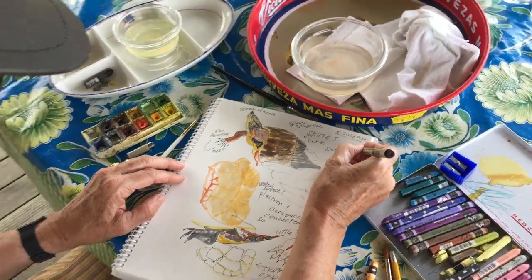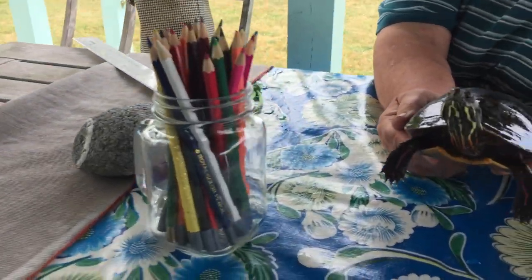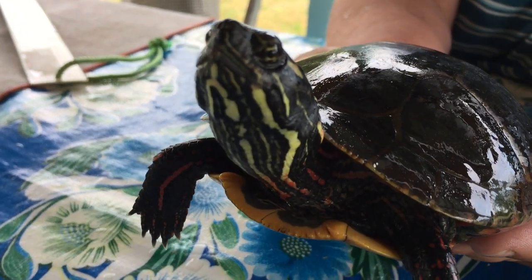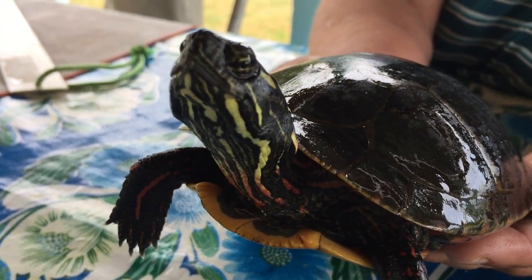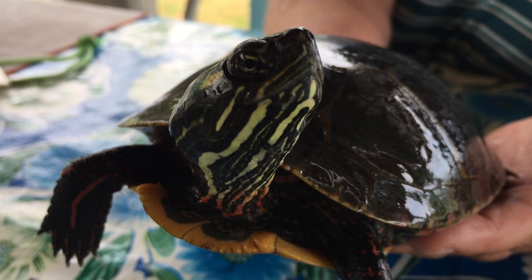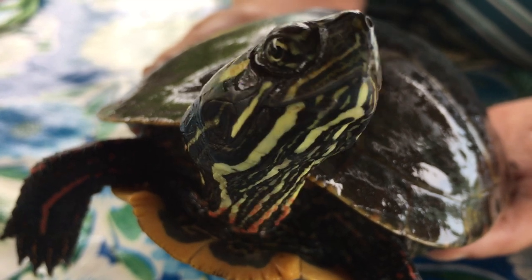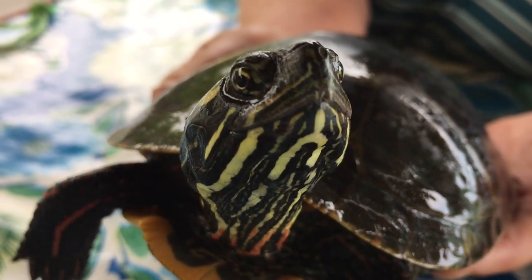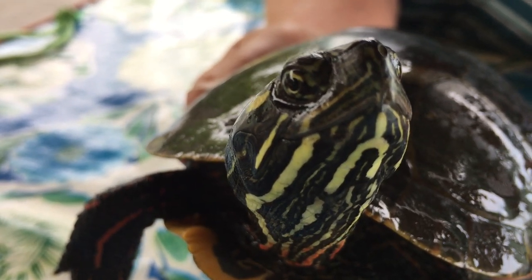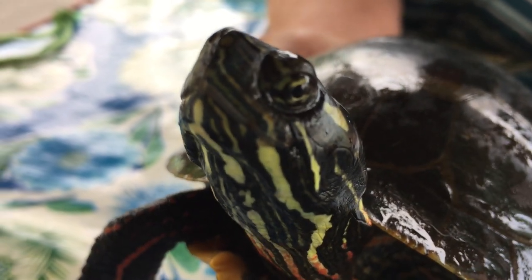What's inside her mouth, Kim? She does have a tongue, but her mouth is really more like a beak. Her eye has a hooded kind of look — does it rotate? It's on a knob. The eye is very protected with bone, so it looks like the eye is protruding, but it's really the housing — the bony part around the eye.